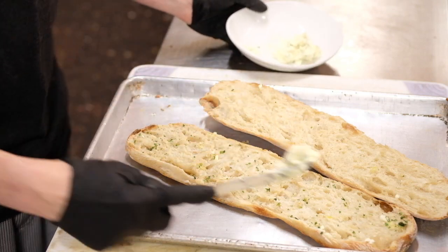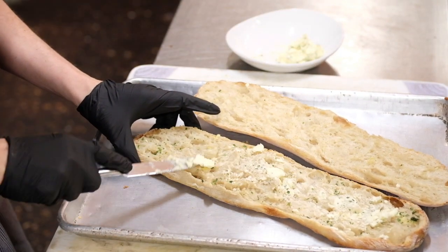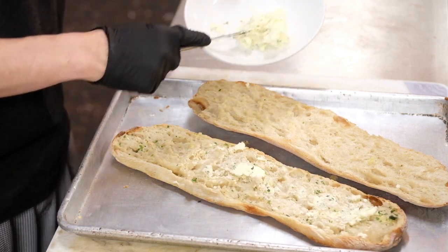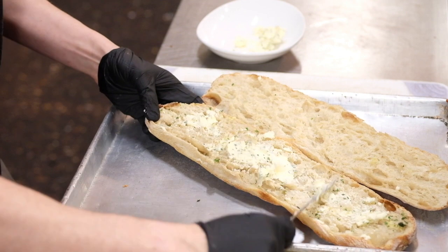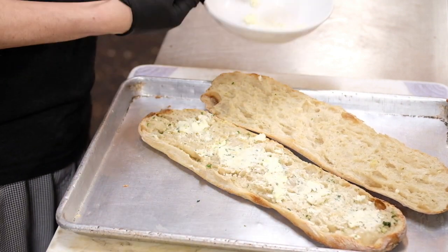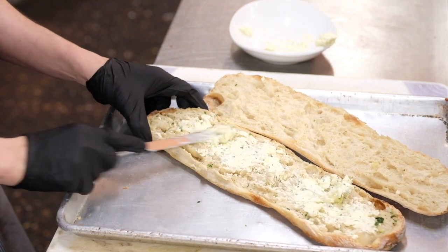Now you're going to want to take the house baguette and split it in half. Then take our butter — it's got garlic and parsley in it — and get a nice spread on there. You're going to want to make sure to pull your butter out and let it sit for about 20 minutes before you spread it on, so it's nice and soft and easily spreadable.